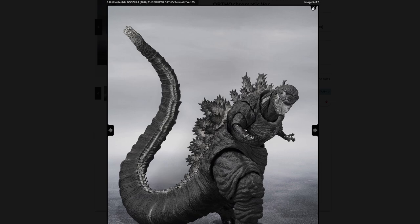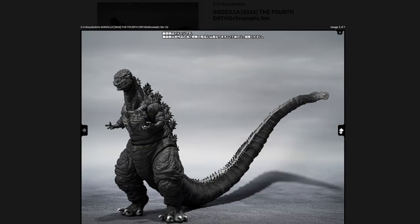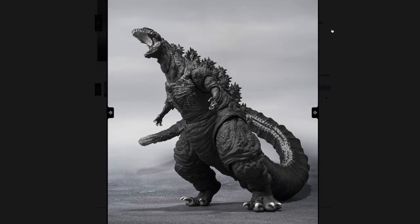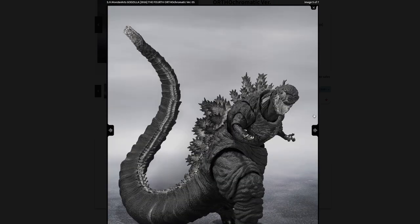This doesn't even look good either. I don't know why Bandai is so opposed to giving you accessories for figures, because it's definitely something they can do. It would cost like $10 extra. The original figure was actually painted and came with more — this just does not look good. The whole point of a repaint is to bring the figure back to people who didn't get the original version, but nobody's going to buy this. It just doesn't look good.